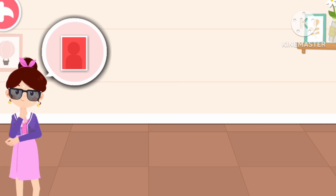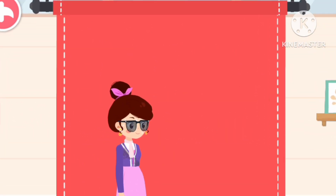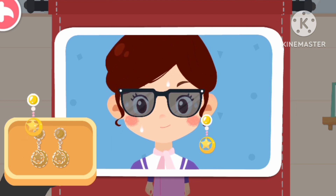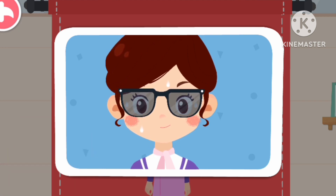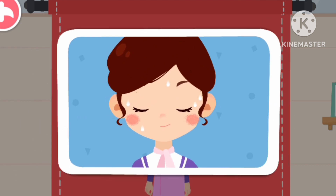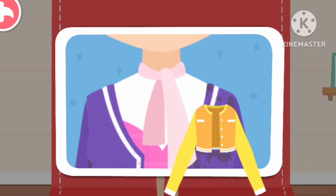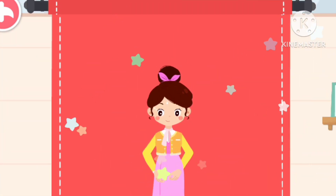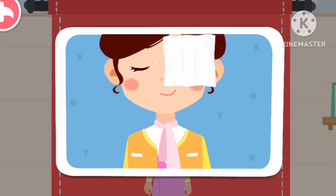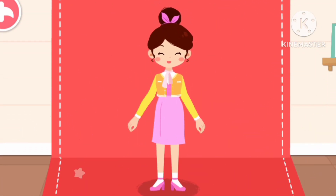I would like to have ID photos with a red background taken. Do you know which items need to be removed? Be sure to wear clean clothes when having pictures taken! Wipe your face clean so you can have more pretty pictures taken! We are done tidying up! Let's take photos!